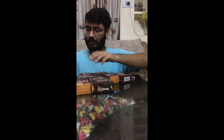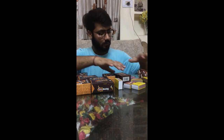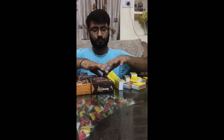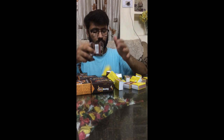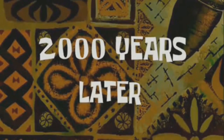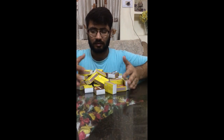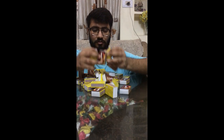Now I will open the matchbox. Check out the matches — taking all the matches out of the box. These are 10,000 matchsticks guys, as you can watch, so many matches.